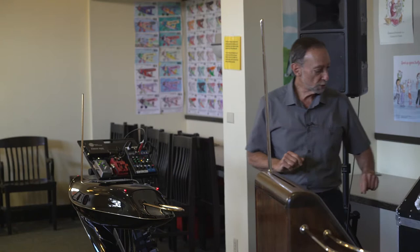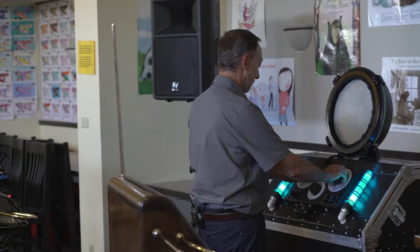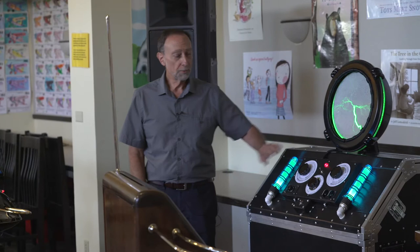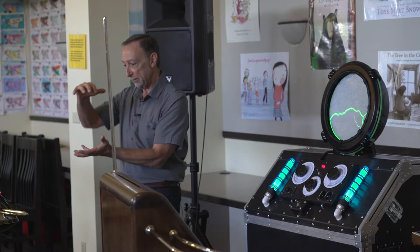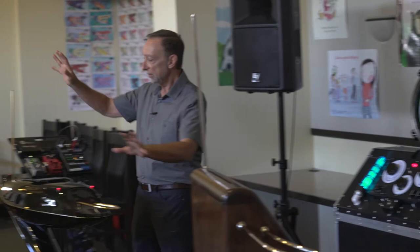I'm going to show you a visualization of how this all works. Right here, we have a plasma plate. We have electrical energy of high intensity emitted from this plate. You've probably seen plasma globes, maybe this big, and you put your hand on it and the electricity goes to you. The same theory — you have electricity in your body and it is excited by the electricity in your body.